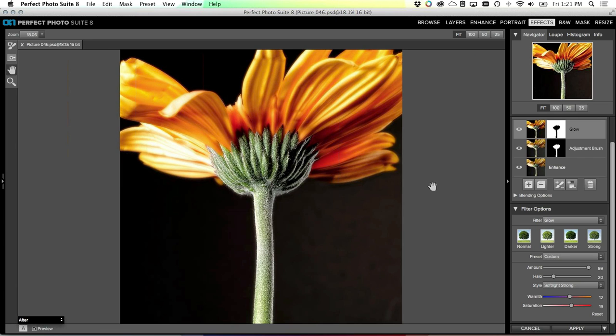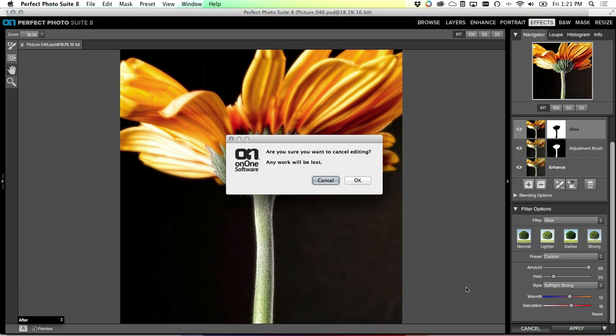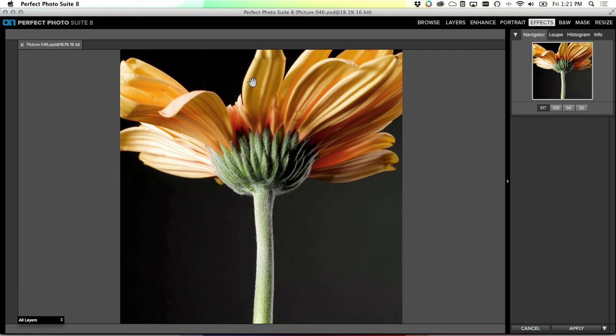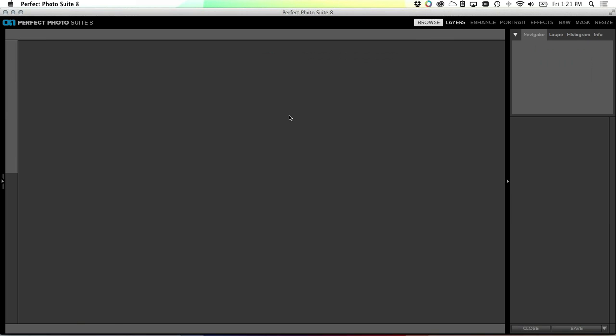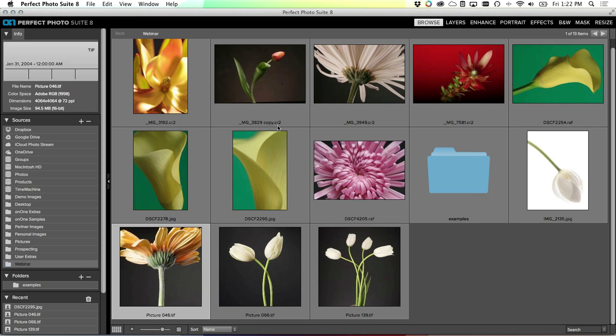One thing you'll notice is that at each step in my layered process it's created a layer for me. Even though I canceled out of Perfect Effects, my results from Enhance are there on their own layer. If I had applied Perfect Effects I'd have another layer for that on top. That way I can always throw away my last results and go back to the previous step to make adjustments. Let's close this image, go back to Browse, and find the next image.